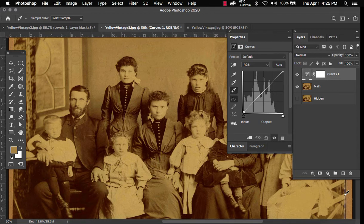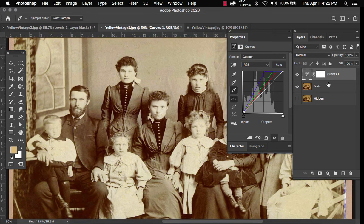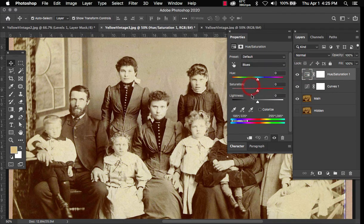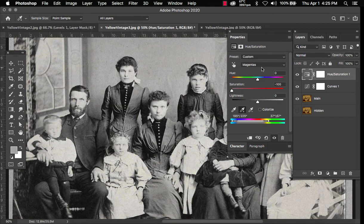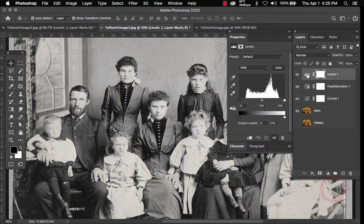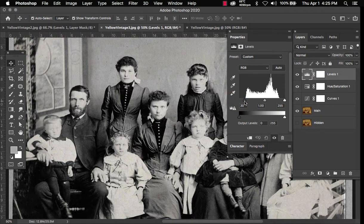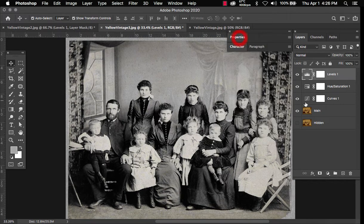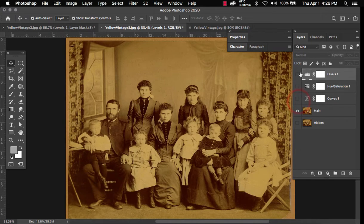Now we're going to select the whites. Then we're going to add our Hue and Saturation layer — you can select anything here. Select that and bring the saturation all the way down, and turn up the lightness just a little bit. Now we add our Levels — bring the slider to close the gaps. The left one is usually the one you want to move to bring out the blacks. And there you have it again — nice, quick, and easy yellow removal from vintage photos.